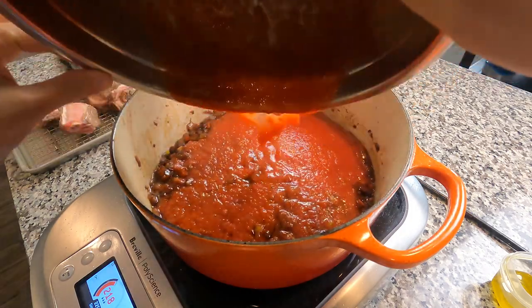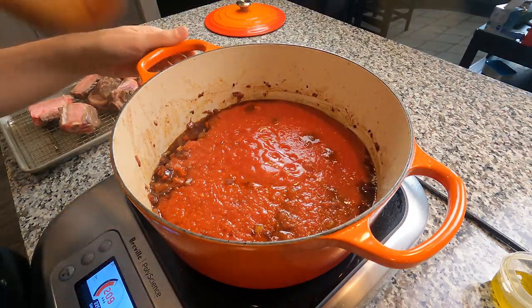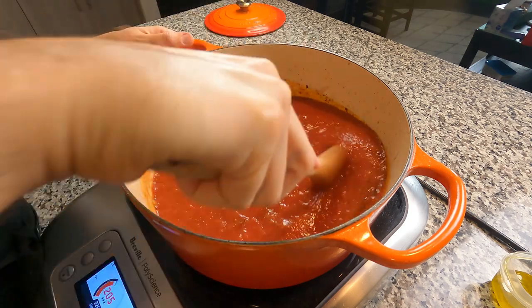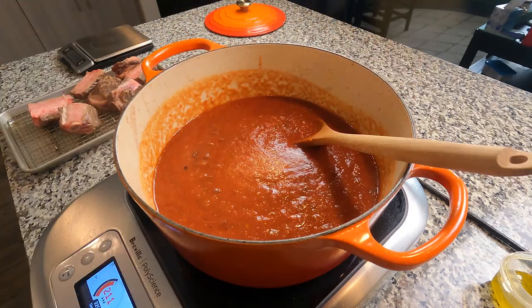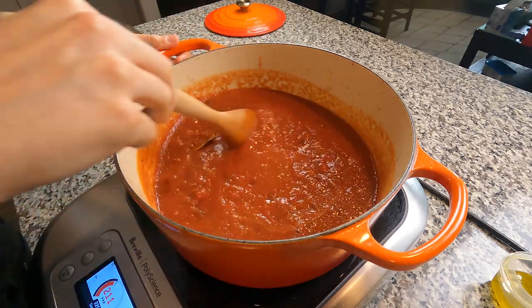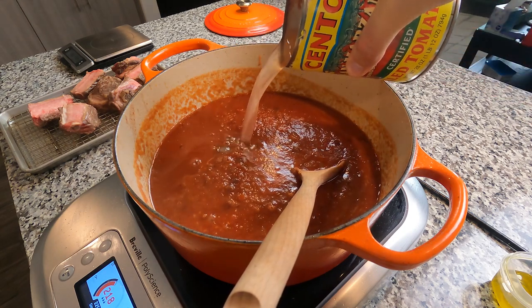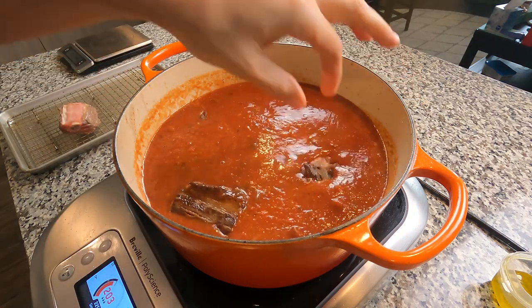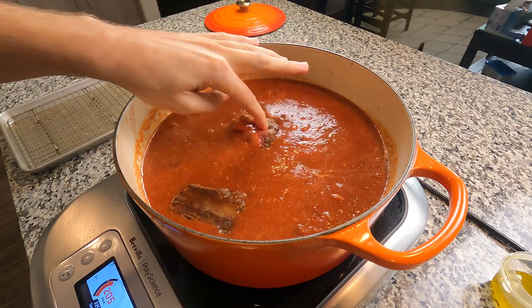Next we're going in with our can of pureed San Marzano tomatoes. Don't throw the can away — we're going to need that a little later. Stir this around, get everything mixed together and bubbling. Season in layers. Go in with two bay leaves — those will stay for the duration of the cooking time. Then we're going to go in with that can of water, which will extend your cooking time. This is going to be a two or three hour process. Now we're going to tuck in our short ribs before we bring everything back to a simmer and put her in the oven.